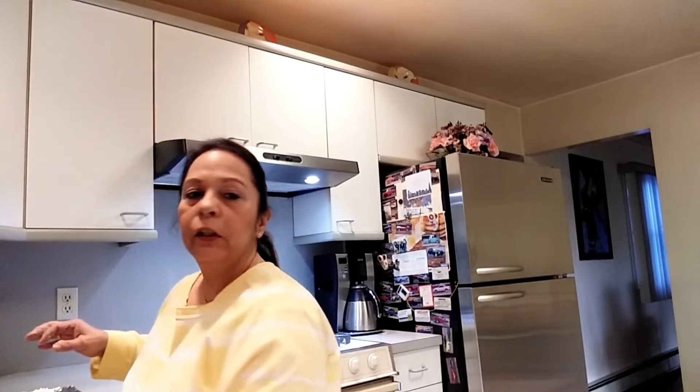Once you fill the mushrooms up, take the oil and drizzle it on top of each mushroom.